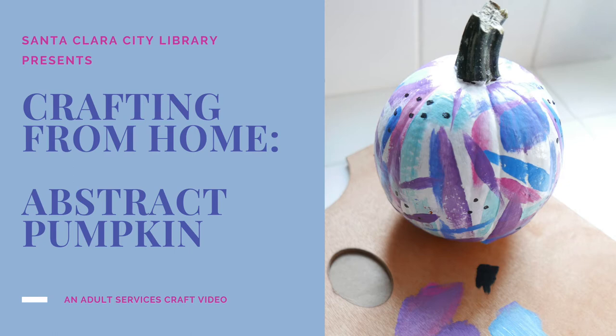Hi, my name is Stephanie and I'm an adult services librarian at Santa Clara City Library, Central Park. In today's crafting from home video, I will show you how to paint an abstract pumpkin.